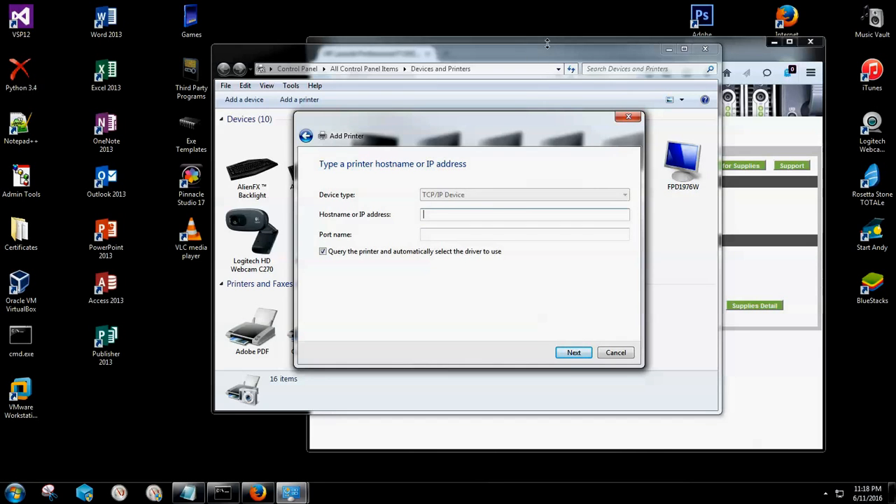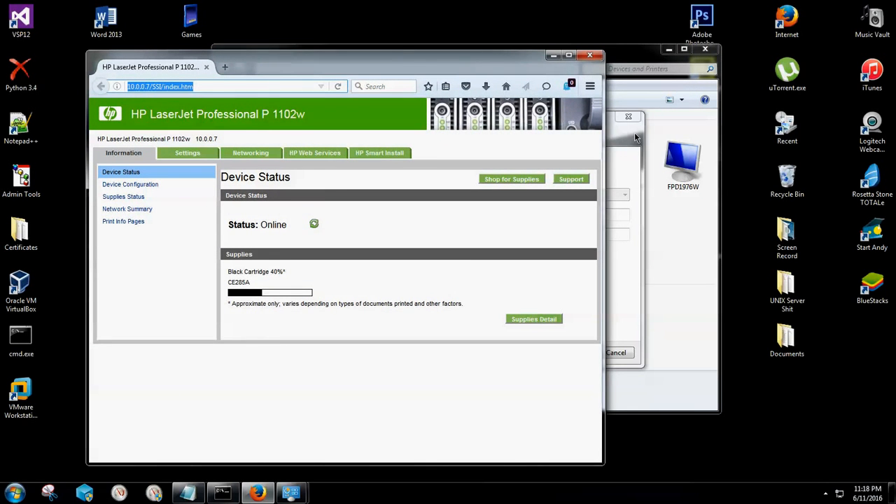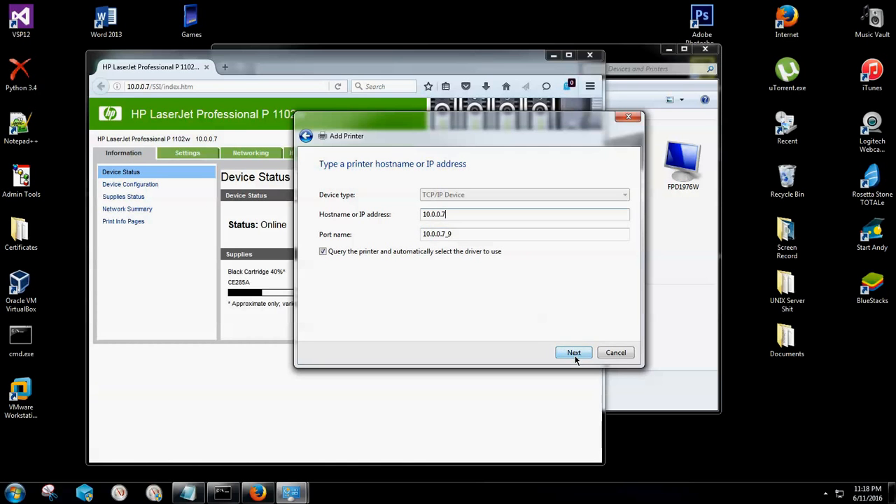You're going to go to 'Create a new port,' select that option, click on the drop-down menu, and go to Standard TCP/IP port, then hit the Next button. We know what our IP address for our printer is. For me it's 10.0.0.7 — for you it could be a completely different number. We're going to simply type that in and click Next. There could be many different things that load for you. If it doesn't automatically detect the driver, you'll have to find it on your computer or browse the web for it, but we already have the driver and it's recommending one for us to install, so I'm simply going to click Next.